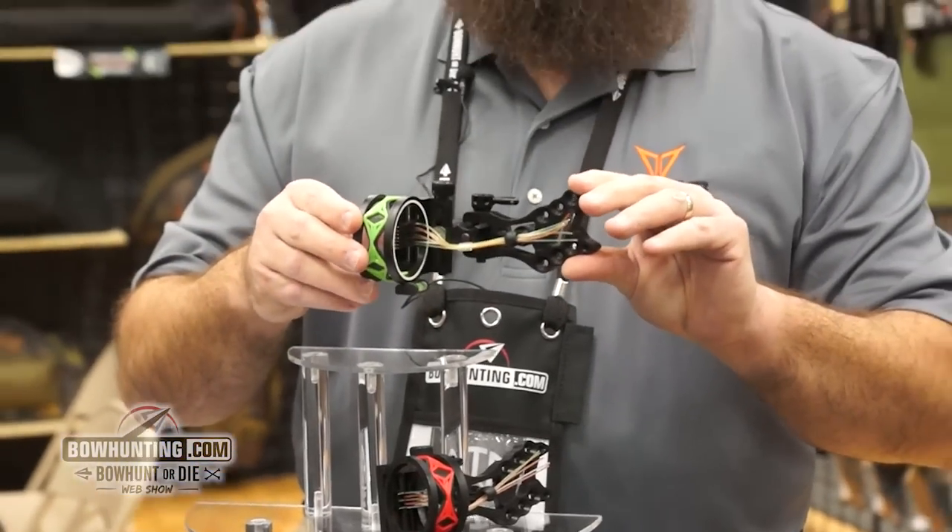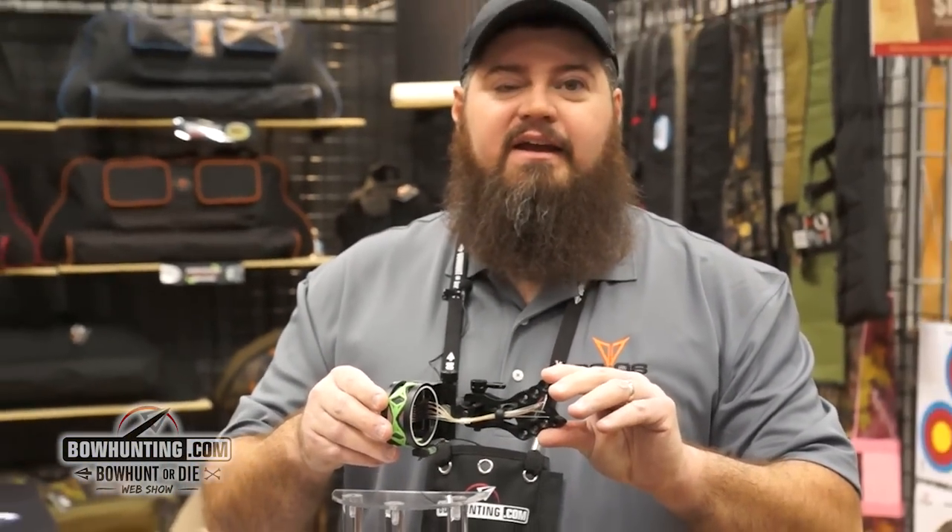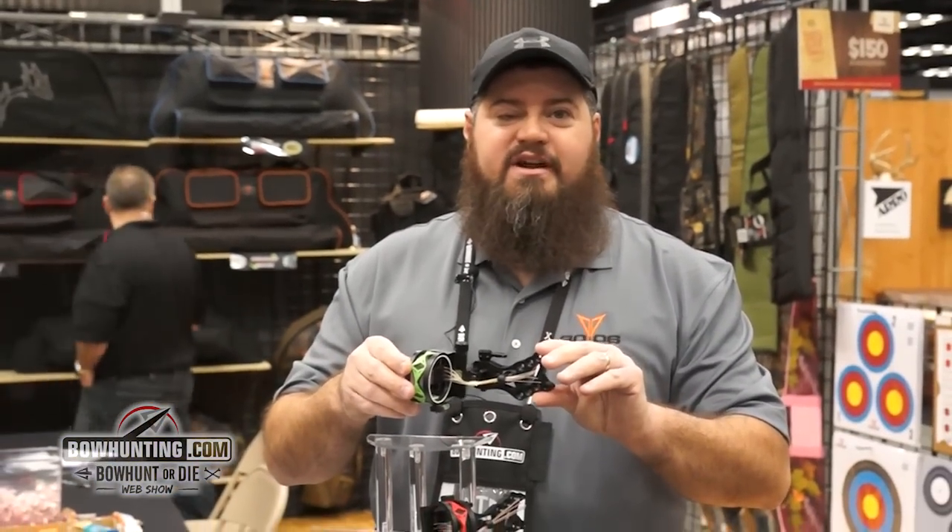To check out and get more information on the Shocker bow sight, go to 3006outdoors.com.